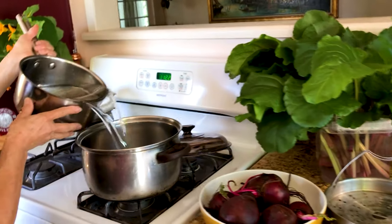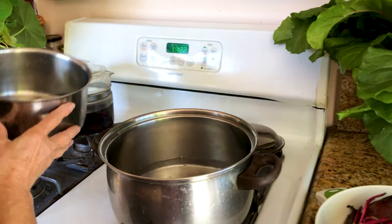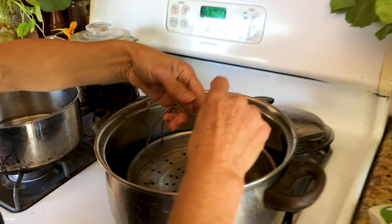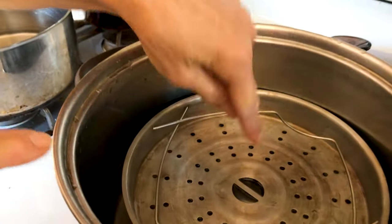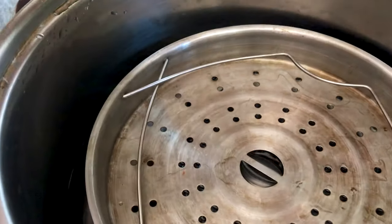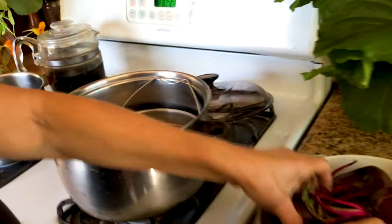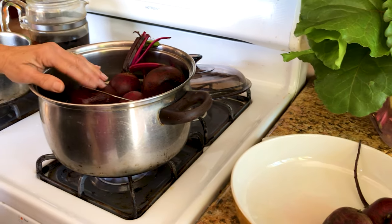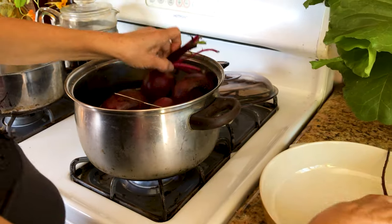What we need to do is put water into the pot — just enough to reach the height of your steamer. You can see the water is barely touching the steamer, just barely. You put your beets in and meantime let's put the fire on.